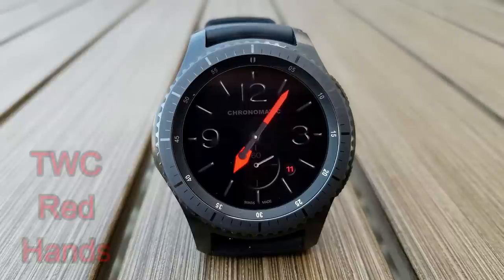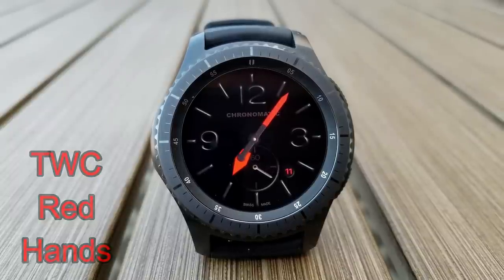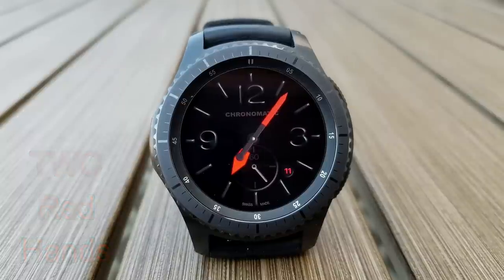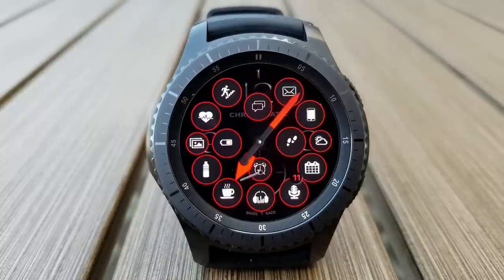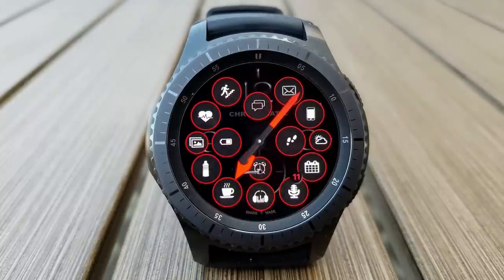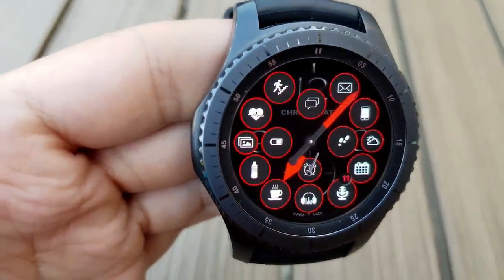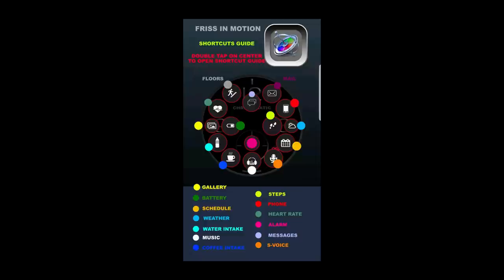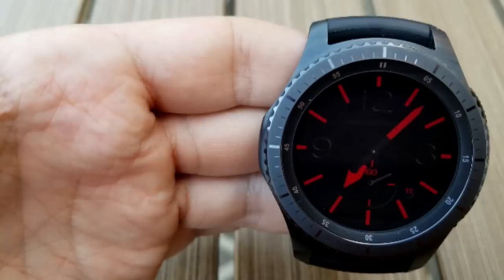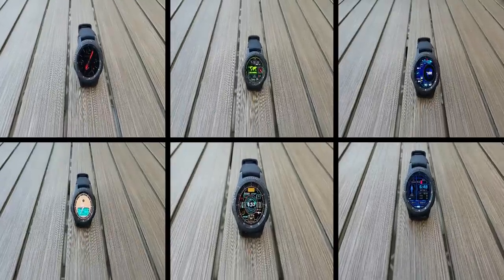The last one I wanted to share is quite different — a very clean and simple analog watch face that comes with one of the best shortcut selections I've ever seen. Simply double tap on the face and it reveals 11 icons covering pretty much every shortcut you'd ever need. I really like when developers include this functionality because I can enjoy the clean look of the face, but when I need my apps, it's only a tap away — kudos to the developer for incorporating this into the design. That wraps up part one of my top free picks of the week.